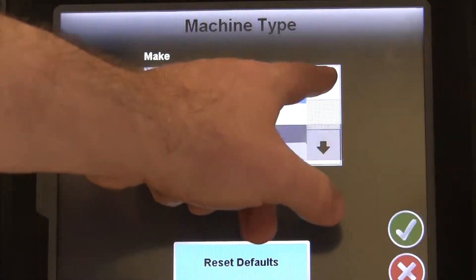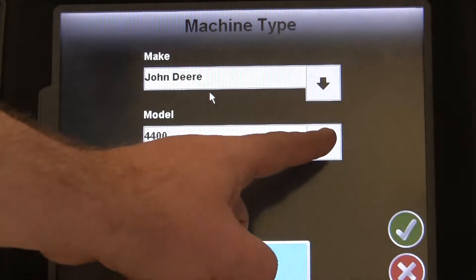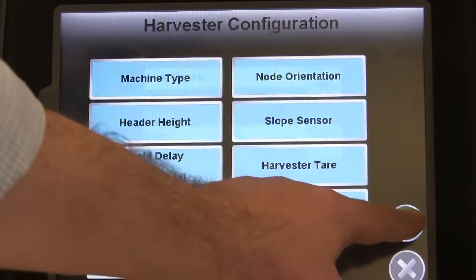Machine Type is up first, so just select your Make and Model. If your Make and Model aren't listed, just select Default for the Model, and Vertical if your Grain Elevator is completely vertical, or Pitched if it is mounted at an angle.